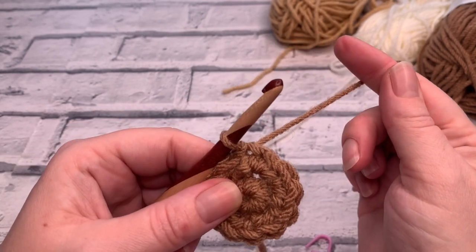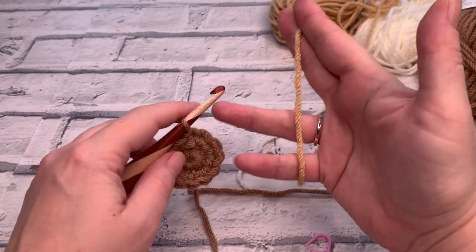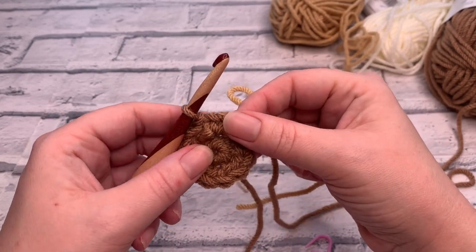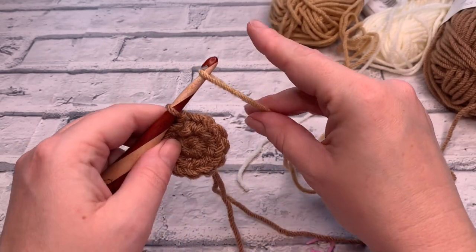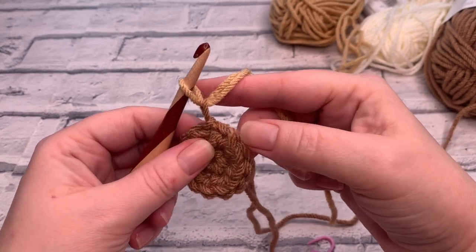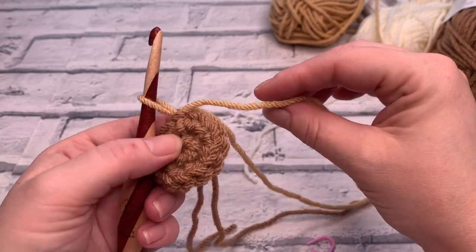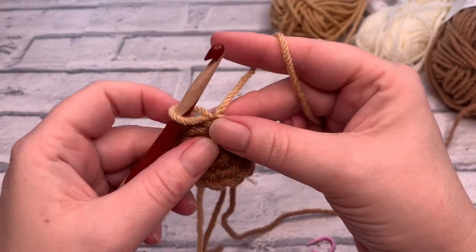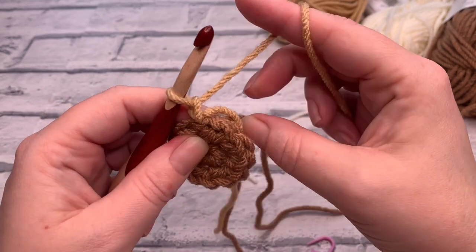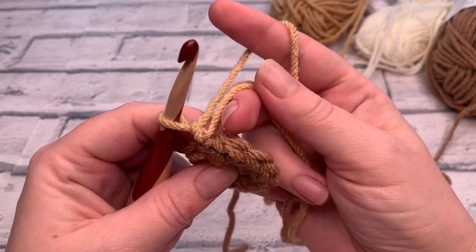Now we're going to change colours to colour 2, shade 308 of the Paintbox Yarns Simply Chunky. To change colours, the easiest way I find is to just place a loop of the new colour over my hook and bring it through the loop on my hook, then pull on the other colour to bring it down. To save time at the end of the project, I'm going to be working over the tails of that colour change.